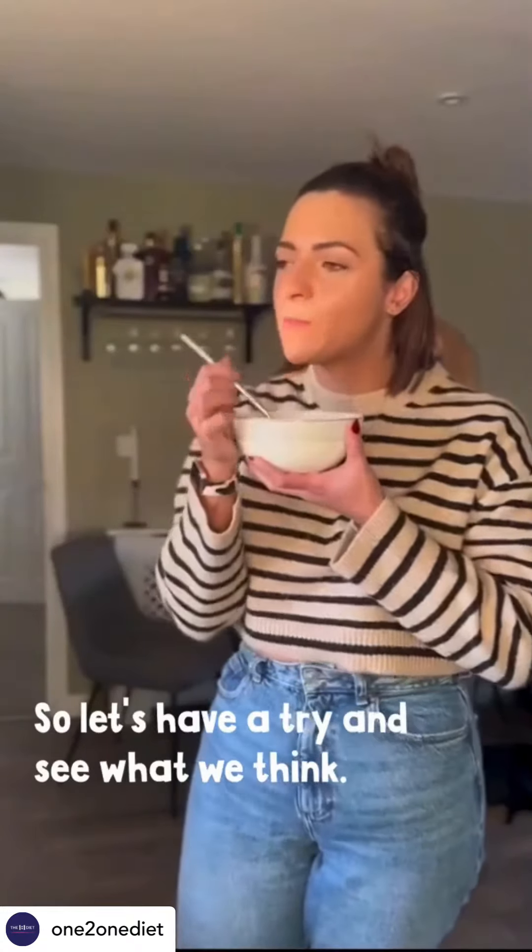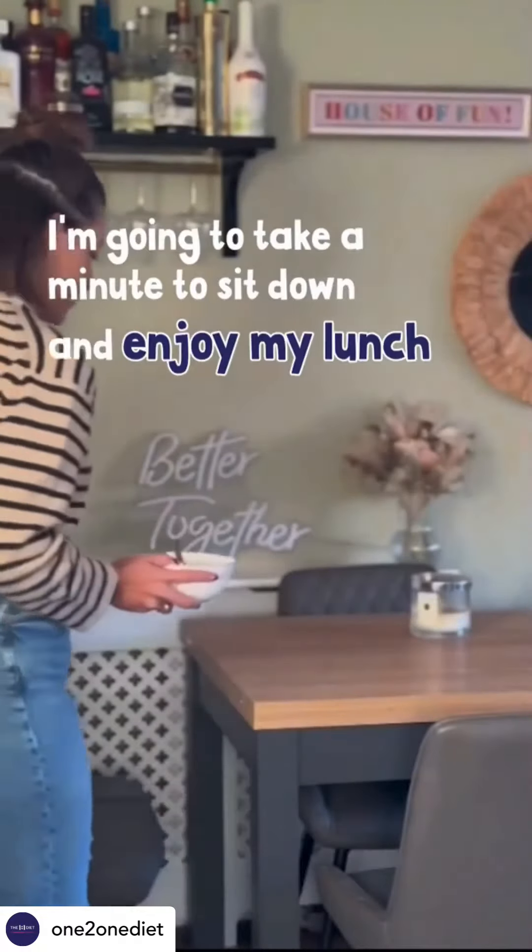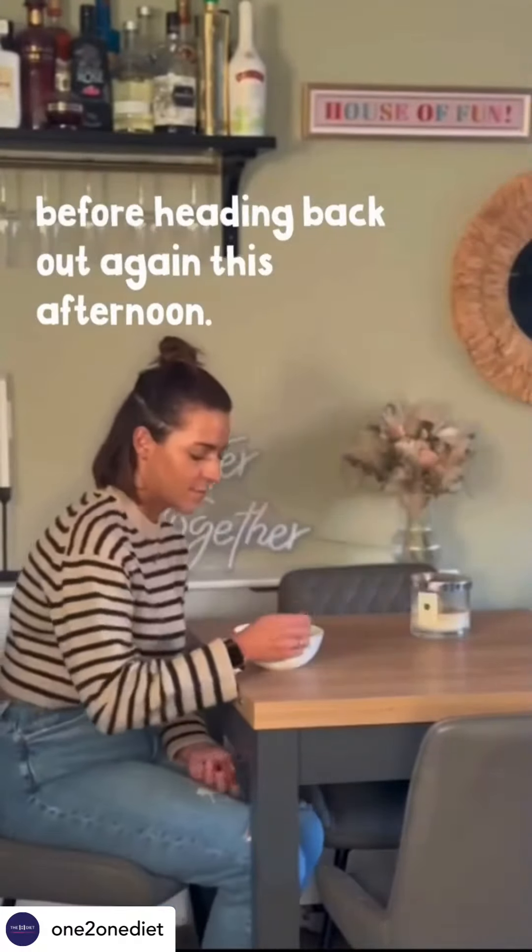So let's try and see what we think. Thumbs up from me! I'm going to take a minute to sit down and enjoy my lunch before heading back out again this afternoon.